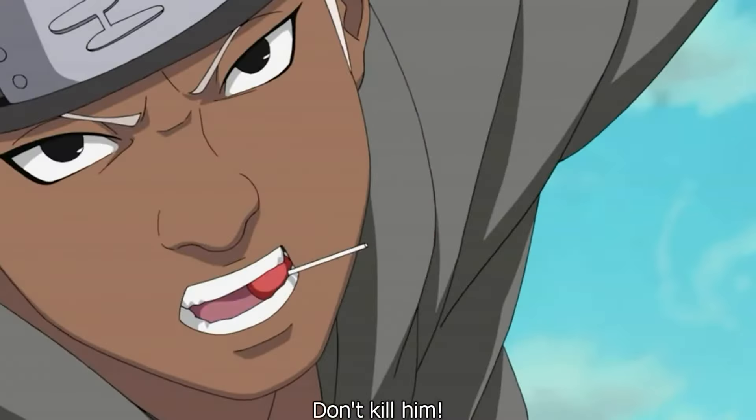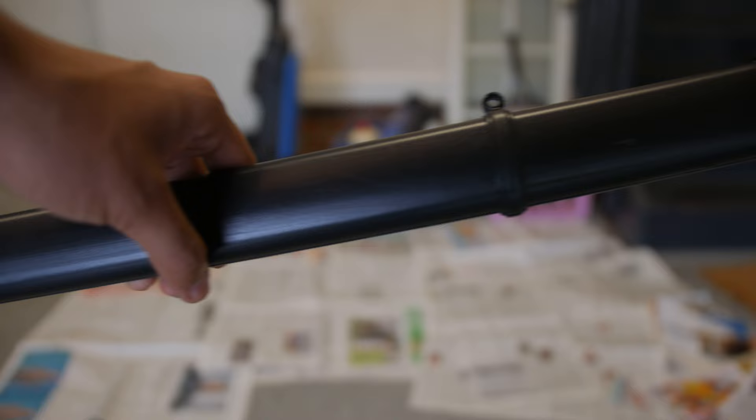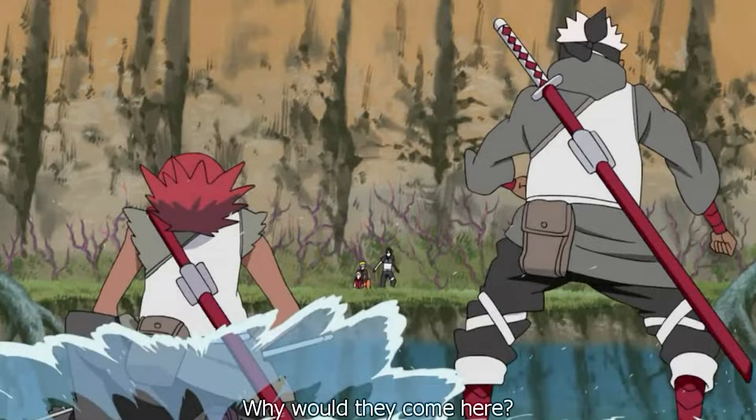Today I'm going to tell you how I cosplayed as Omoi from Naruto. First starting off, I bought a katana — it's a fake EVA foam one from Amazon. But as you can see, it is black, and Omoi's is red, so I'll spray paint it red.